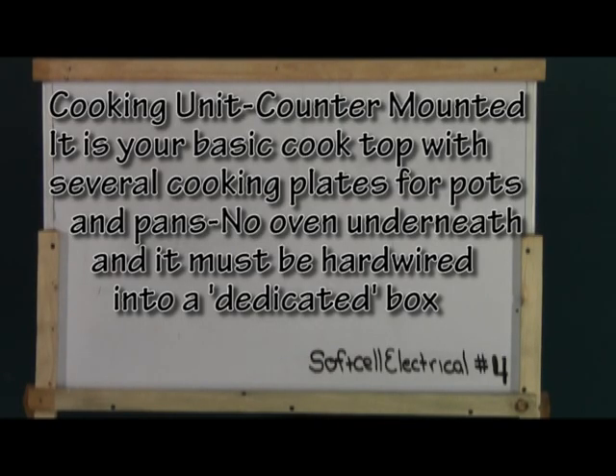Let's get started with cooking unit counter mounted. It's a cooktop without the oven part and it is hardwired to an electrical box.